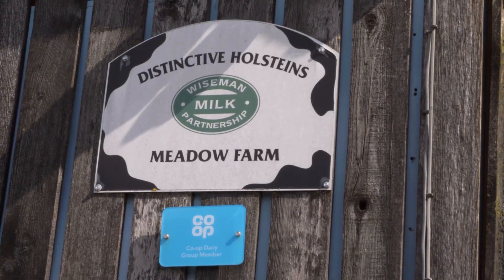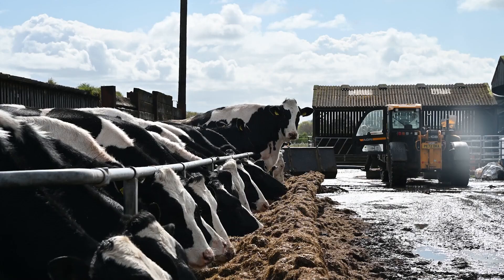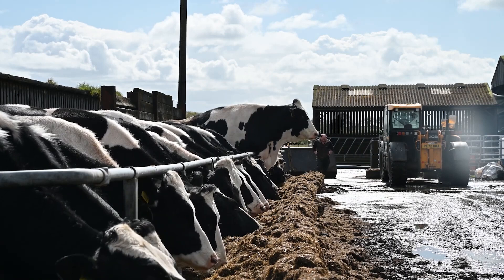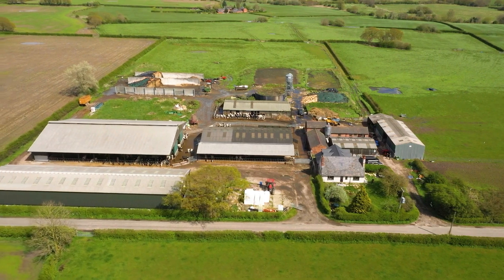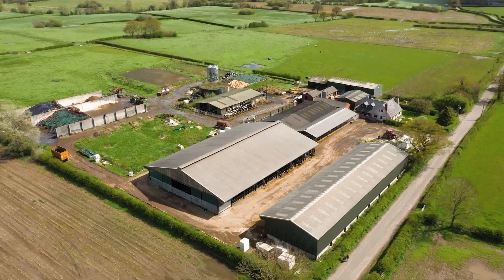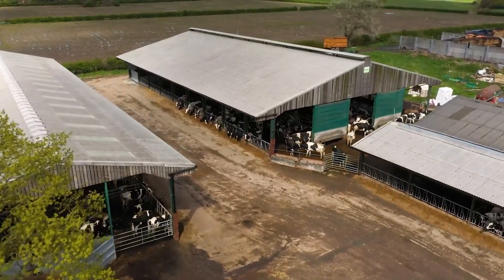Last time you were here, we were just ready to start our second season of multi-cut. We managed, even with the bad spring, to get first cut done on the first of May, and it analysed a lot better than I was expecting, especially because of the wet and horrible spring and winter. We got second cut done at the end of May, which is ideal. They've been able to carry on through the summer doing five cuts, and the quality and bulk was up compared to previous years.